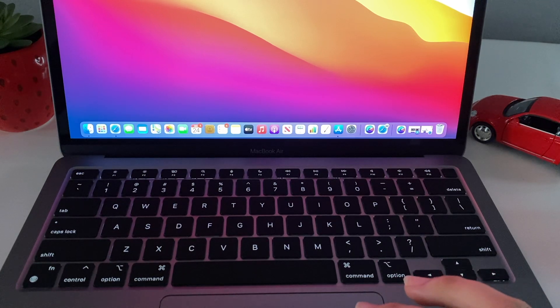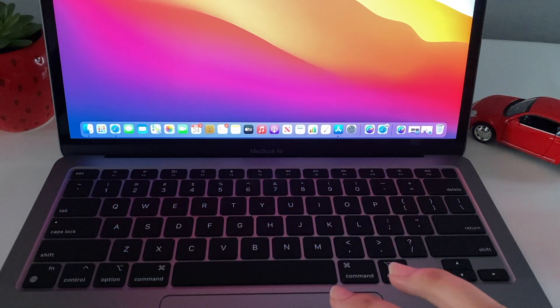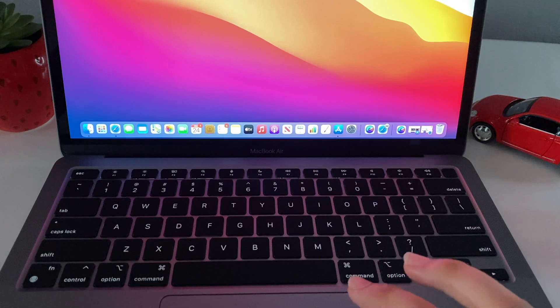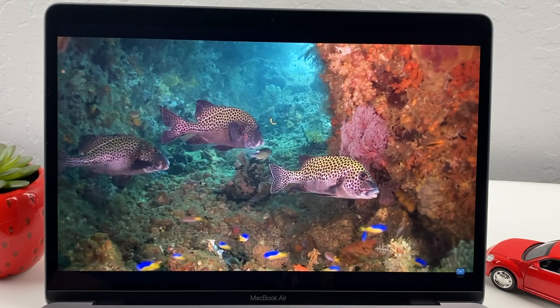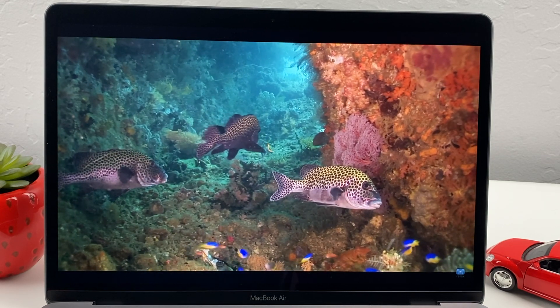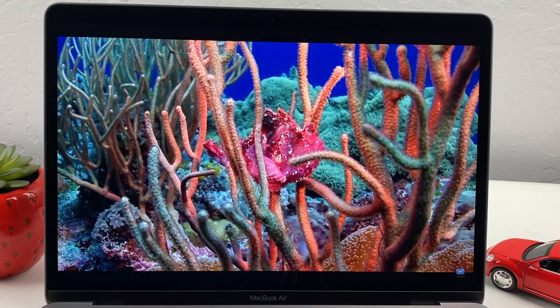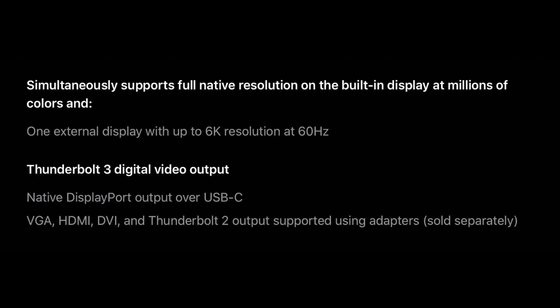Coming to the display, it is a 13.3-inch Retina LED-backlit display with IPS technology. It has 400 nits of brightness with wide color support and True Tone technology. The USB-C port can be used to connect an external display, supporting up to 6K resolution at 60 frames per second.